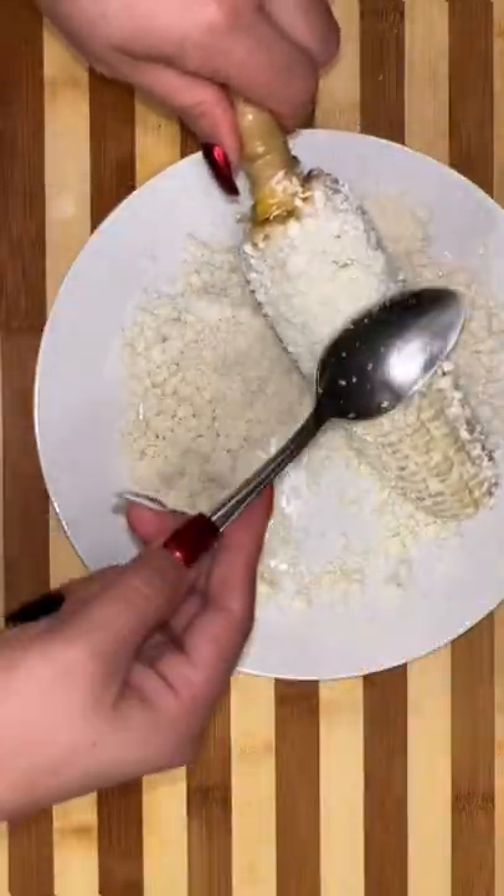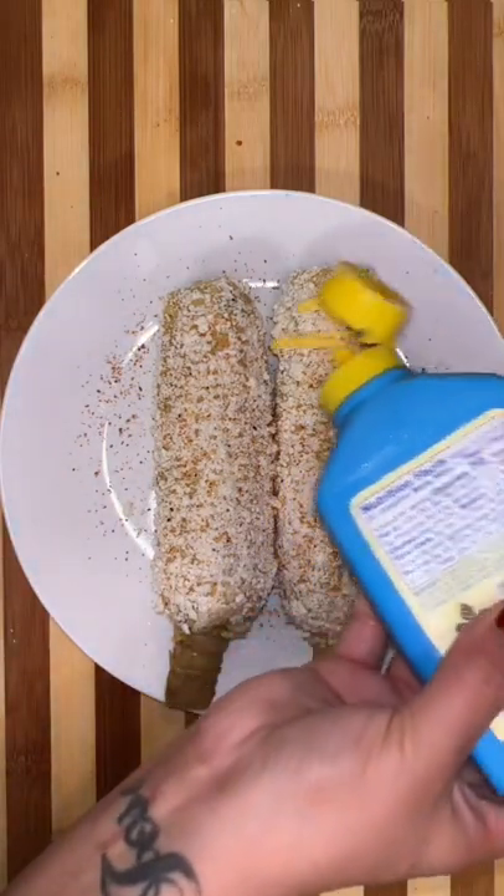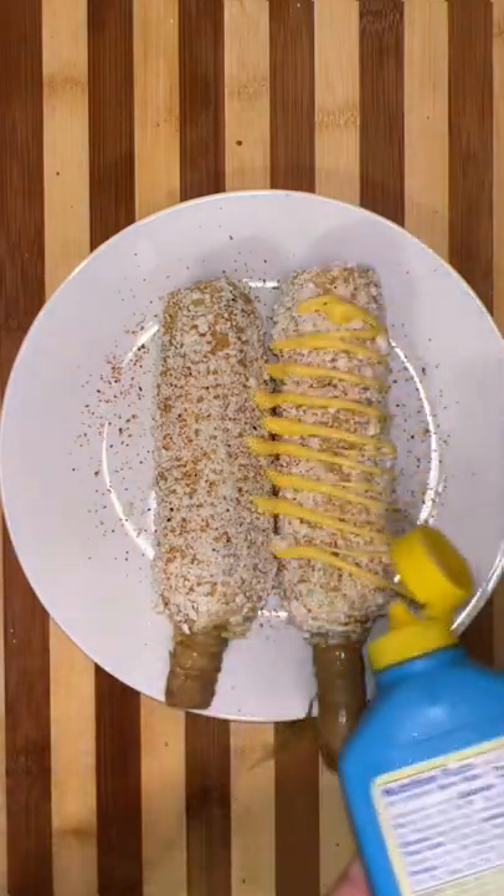We're going to butter up those corn buns with some mayo, top it off with some queso cotija, then sprinkle a little bit of chili powder, and drizzle some butter. That's not any type of butter, guys — that is corn butter.